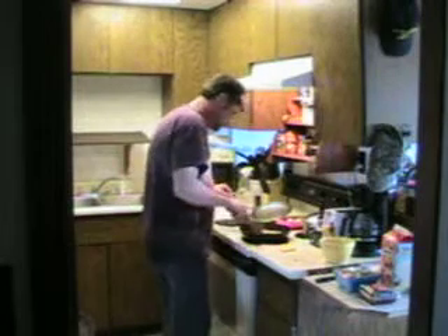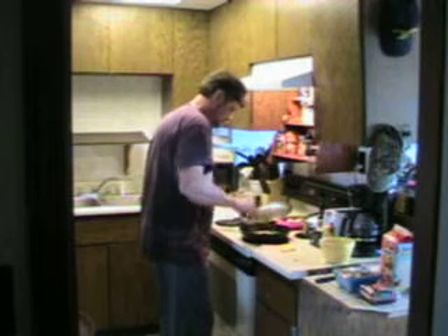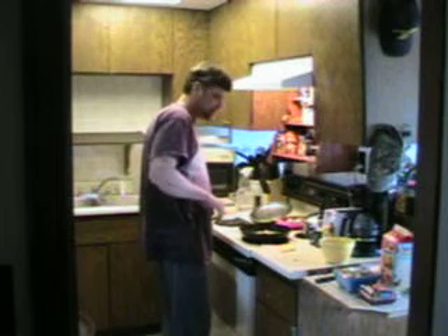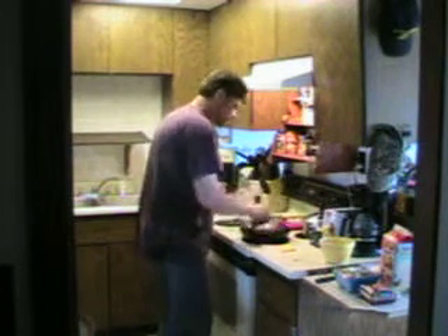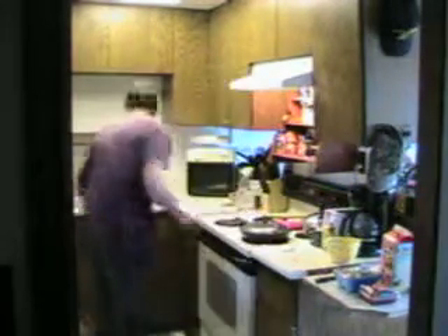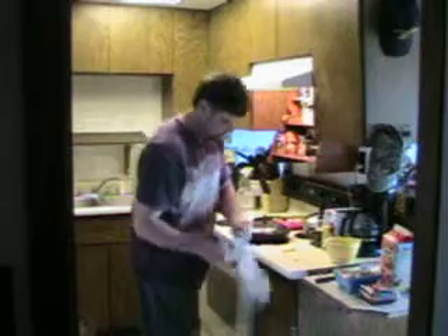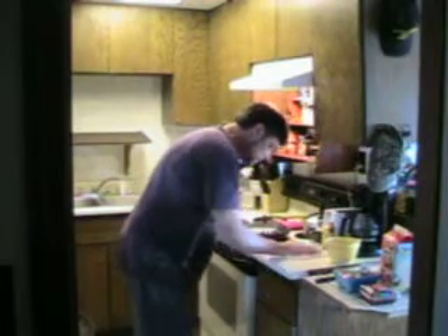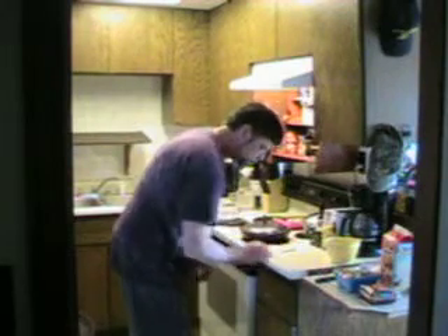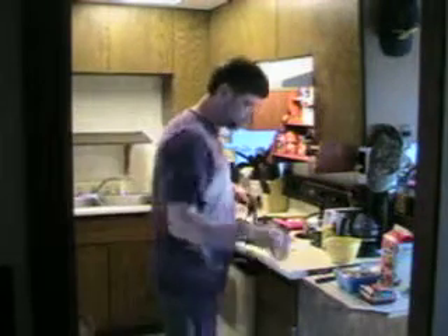The bacon won't be in the omelet itself — it's going to be on the side. While that heats up, I'll cover it because I don't want splatters going everywhere. I'll give my countertop a wipe. This water is clean soapy water with a little bit of bleach in it, to make sure it kills anything that might be there that shouldn't be there.